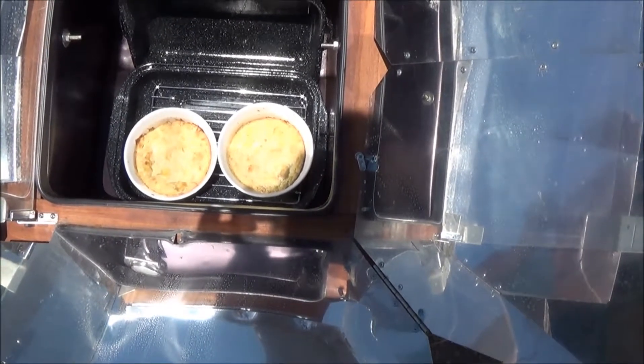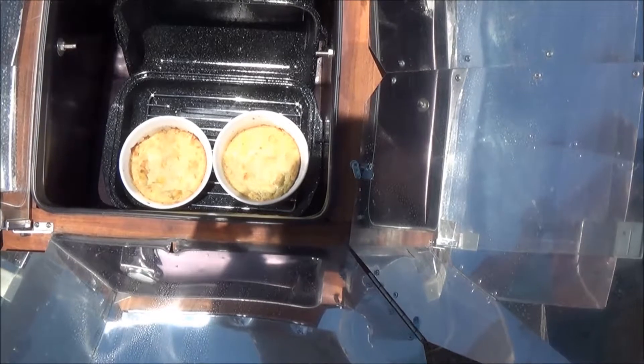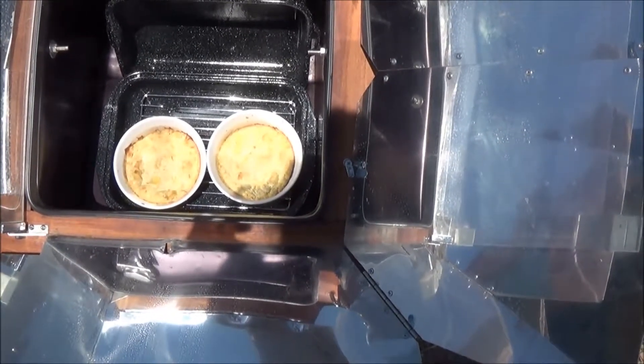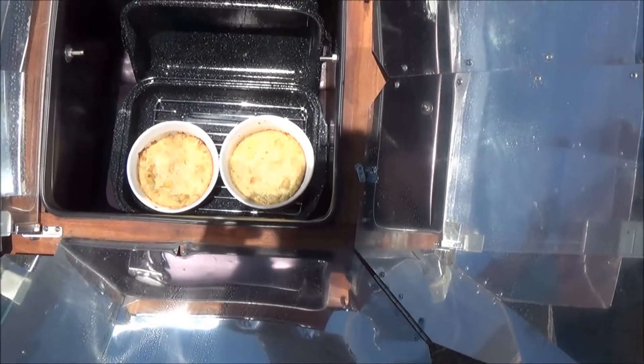But I know it's going to taste really good. The Colorado sun and the sun oven do a fantastic job of cooking pretty much everything we put in here, so you should try it.